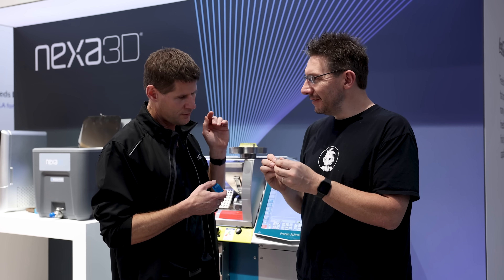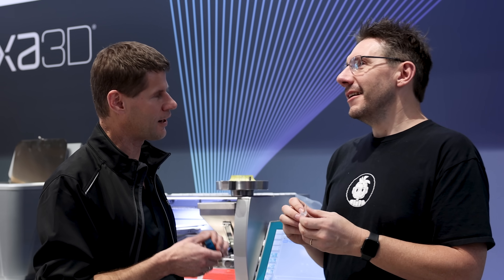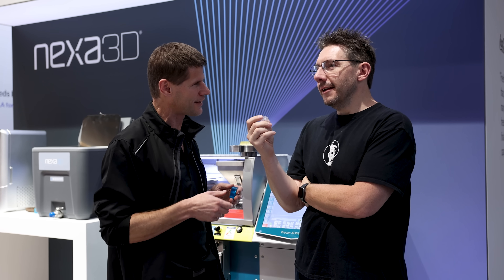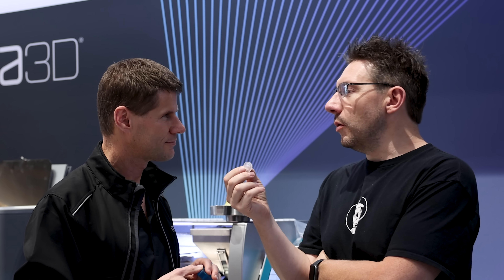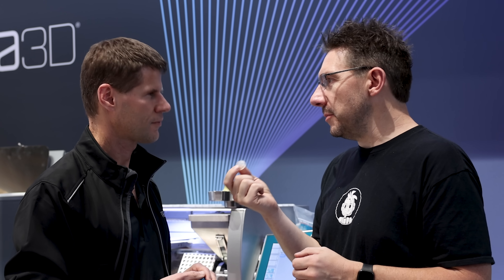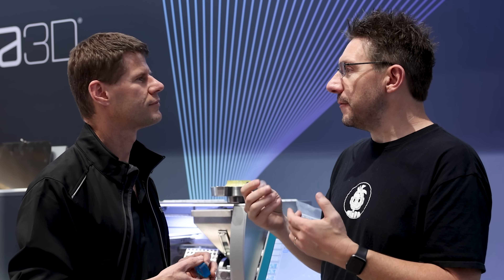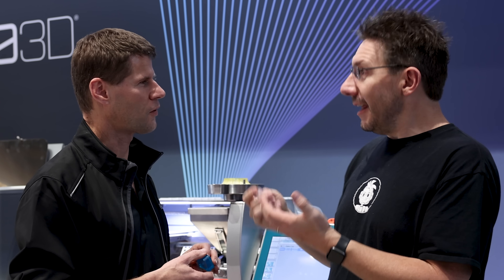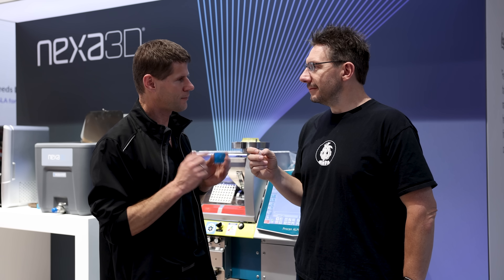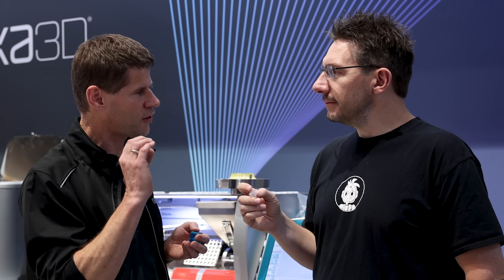This silicone part is fully biocompatible — the mold does not interfere with the biochemistry of the material. We had that investigated because I have a medical device background and find medical devices super important. We have customers moving through the 510(k) FDA medical device approval process with parts manufactured using freeform injection molding. We have the ISO 10993 biocompatibility standard passed with flying colors.